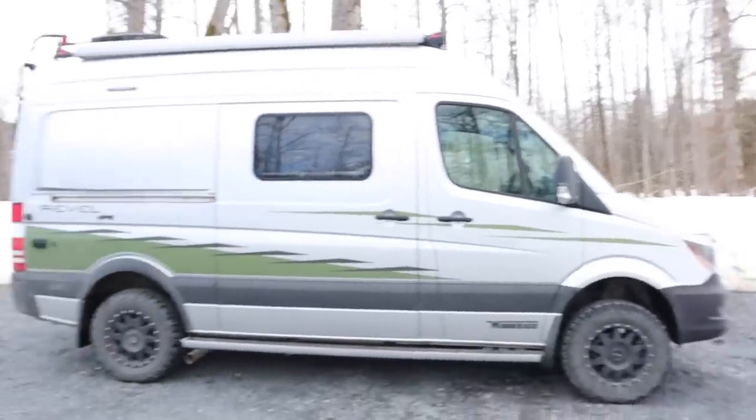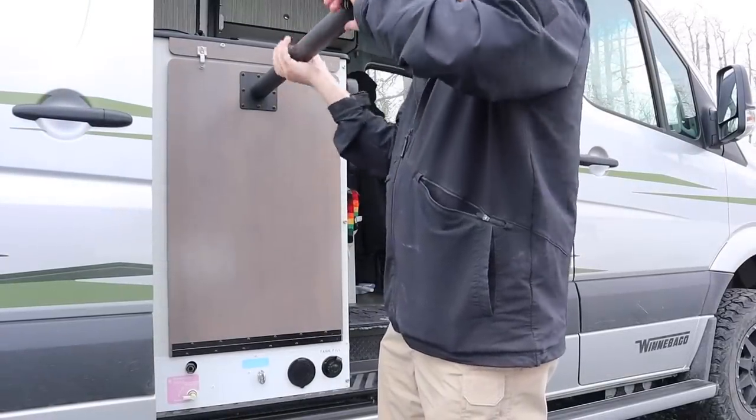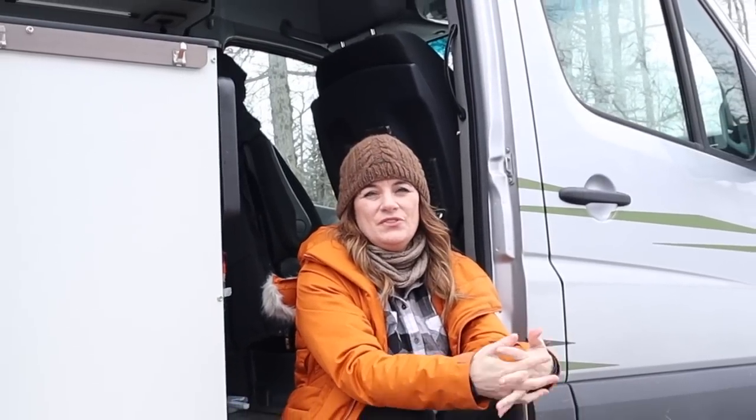Welcome back everyone. Today we're here to bring you the much anticipated one-year review of the Winnebago Rebel. We're going to cover the good, the bad, the ugly, cooking, storage solutions, and one major upgrade we made in the back to improve functionality. As avid dual sport motorcycle enthusiasts, Jim and I had traveled the country on our motorcycles.